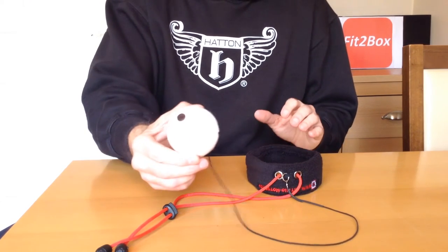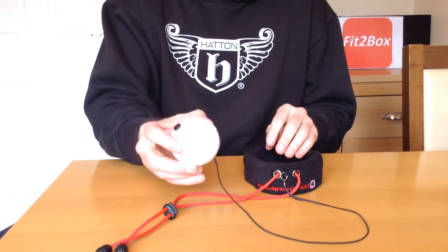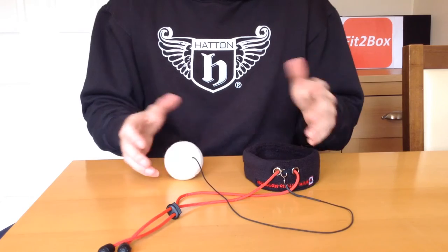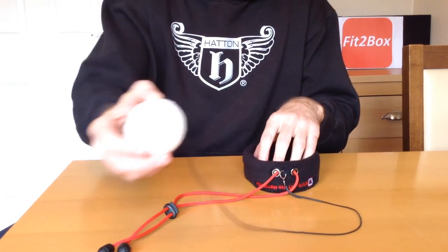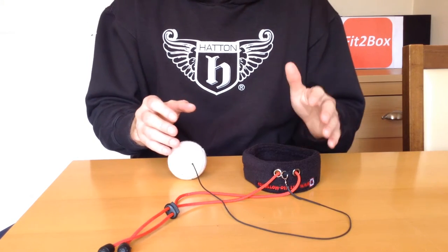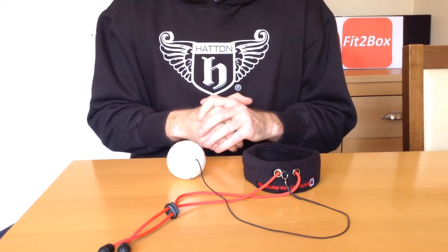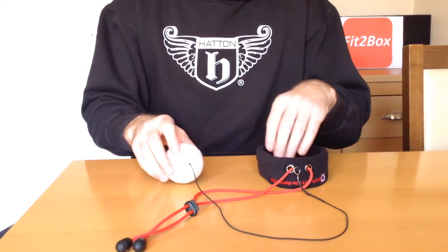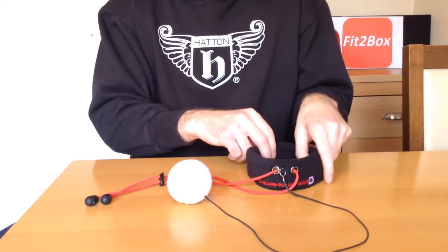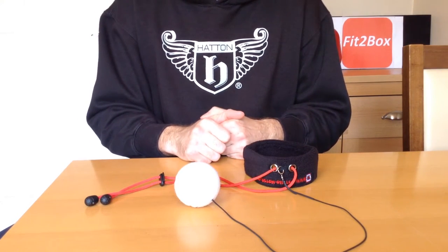One thing I would say is that it is an actual tennis ball, and if that goes out and you miss your punch and it hits you in the face, it is going to hurt. So I would say to you, wear your gum shield while you are doing this because it does go out and sometimes, if you misjudge it, it will hit you in the face. First time I used it, I was doing fine and then suddenly it came up and hit me in the mouth. From that point on I did use a gum shield, which obviously protects your teeth. The gum shield being in just protects you if that tennis ball comes back a little bit sharpish.